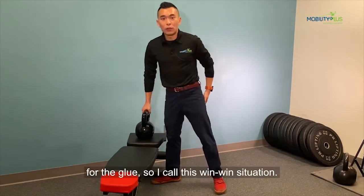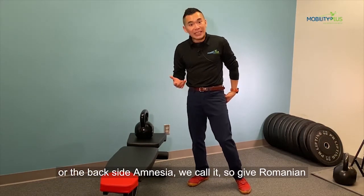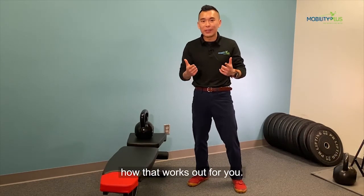There's a lot of activation for the glutes, so I call this a win-win situation. If you find yourself having low back pain or what we call backside amnesia, give the Romanian deadlift a try and comment below to let us know how that works out for you.